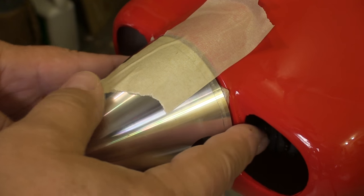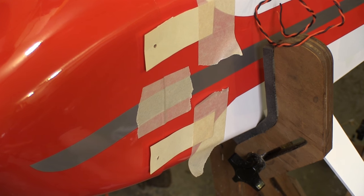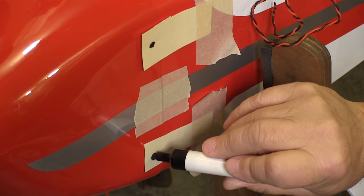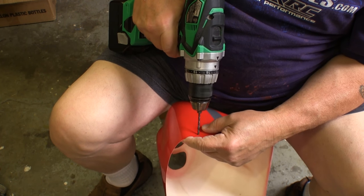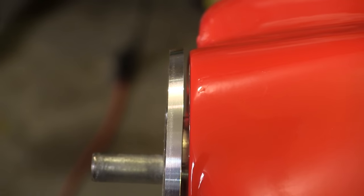Go back and make sure that the cowl and spinner are still in alignment. Then, using a felt tip pen, I carefully mark the screw locations for each of the mounts. I like using the felt tip pen because it makes a good mark and we don't have to push hard on the cowl. Now we can remove the cowl and drill the appropriate size hole for each of the mounting screws.